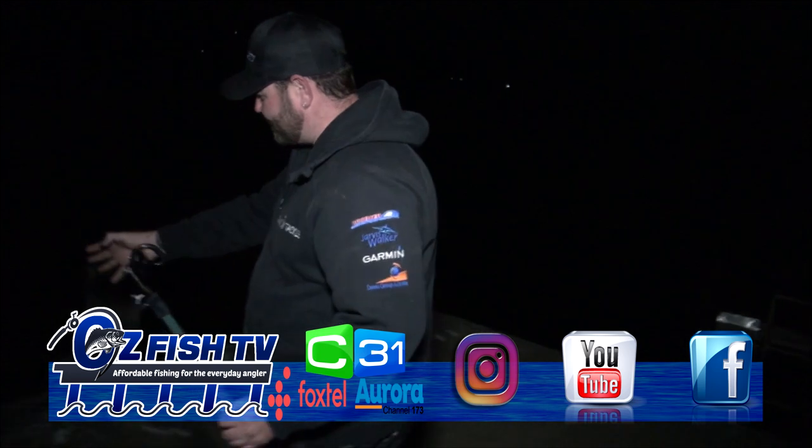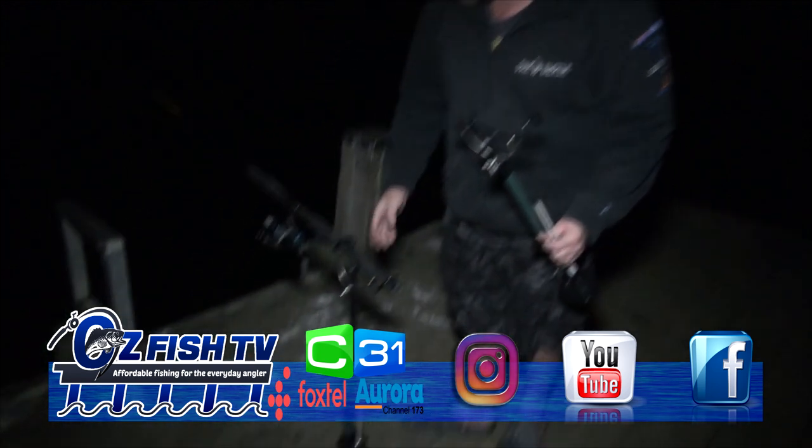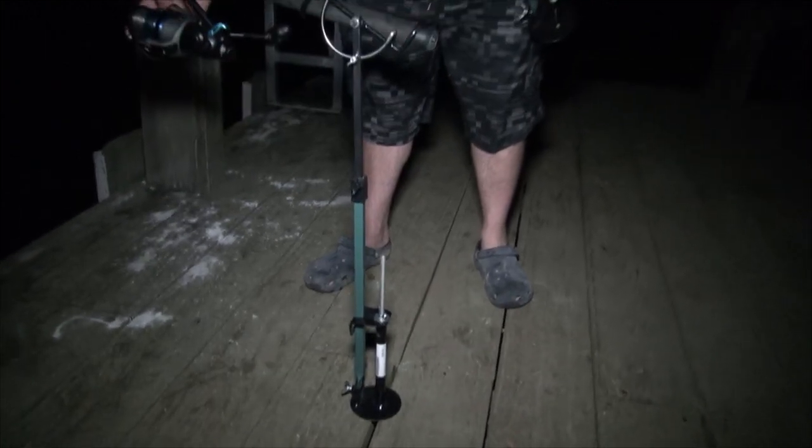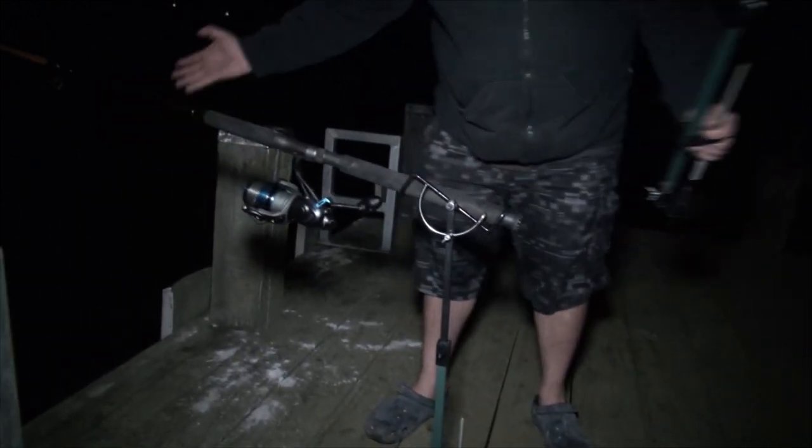Now if you follow me over here you'll see I've already got one all set up ready to go, put the back teaser on it, and that's how it sits in the jetty.